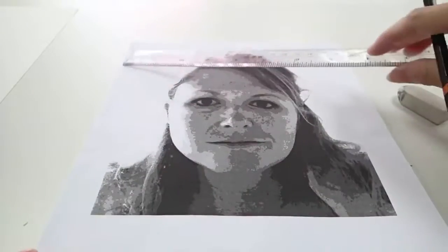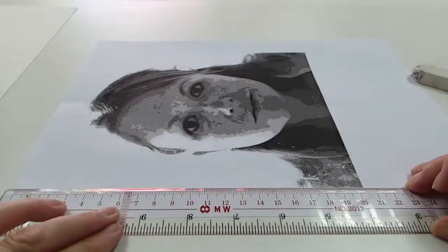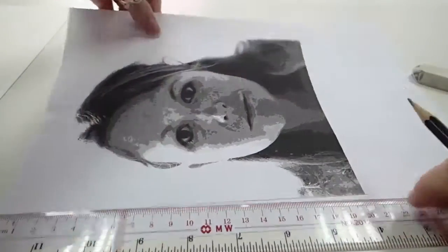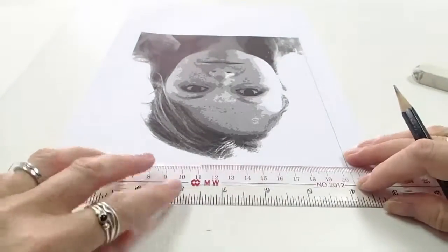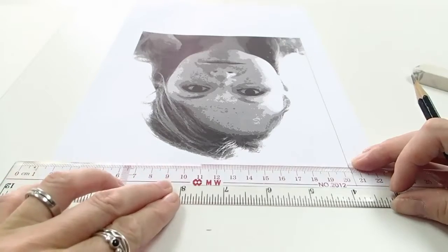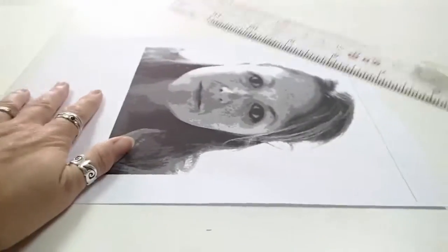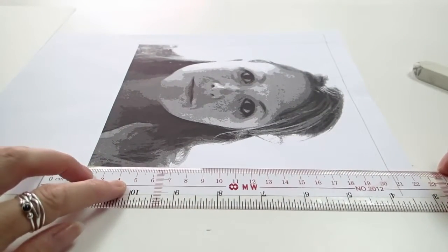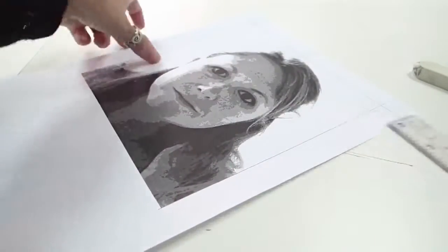With this image, because I don't have a clear border, the first thing I'm actually going to do is just to define the border of my image a little more carefully. This is where I want the top of the image to be, and this will help me to measure the image more clearly. So do put a box around all four sides of your image.